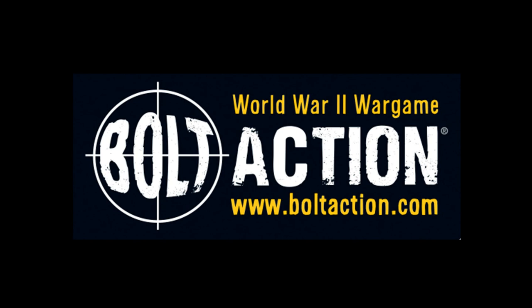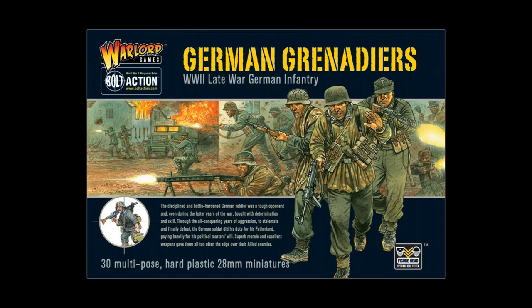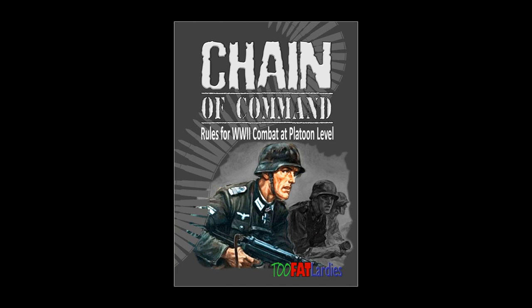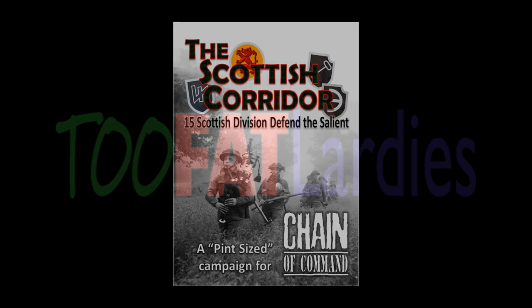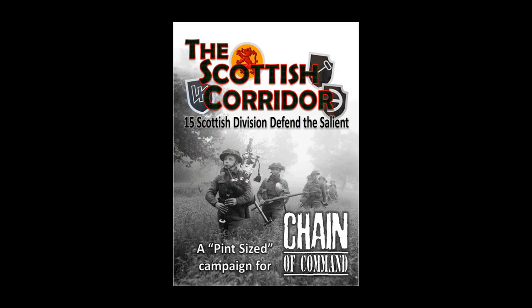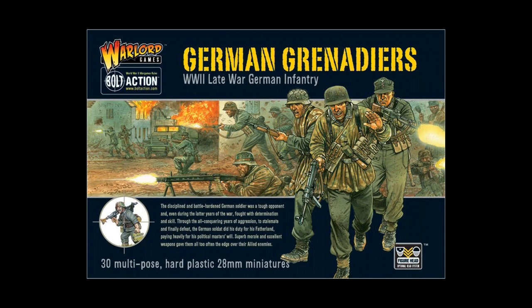The box that these figures come in looks like this, in case you want to go to your local game store and pick this up. According to SL, these figures were painted for the Chain of Command campaign that his group was about to play. Chain of Command is a rule set published by the Two Fat Lardies, and the campaign is also from the Lardies — it's called the Scottish Corridor Campaign. Initially SL wanted to pick up a section of SS Panzer Grenadiers but instead decided to get the German Grenadiers box because that was the only box left.